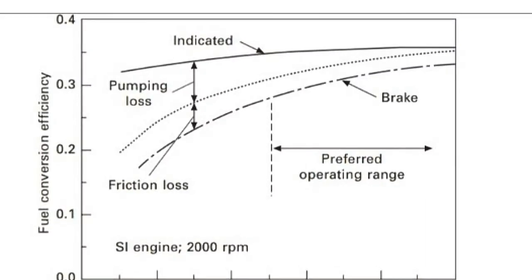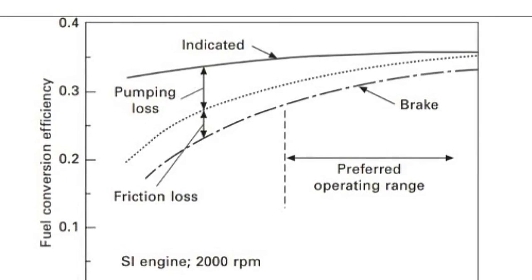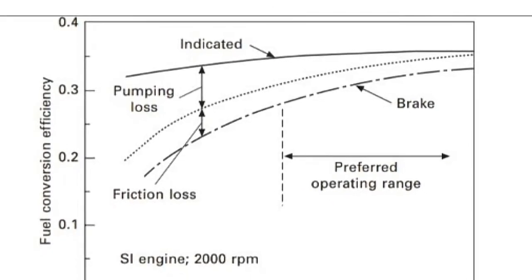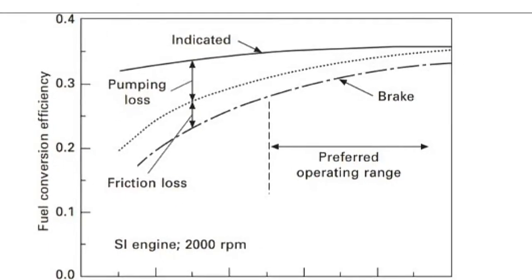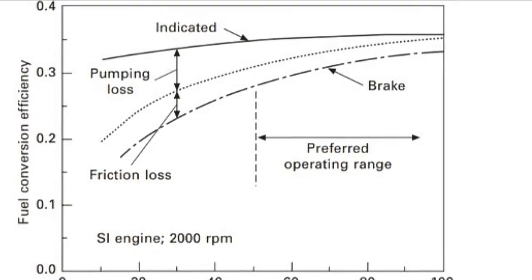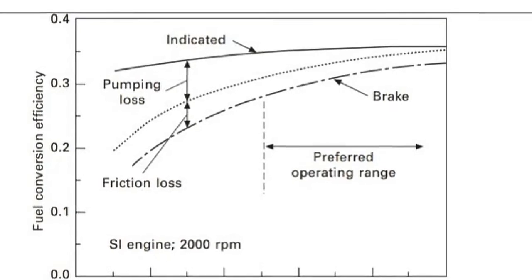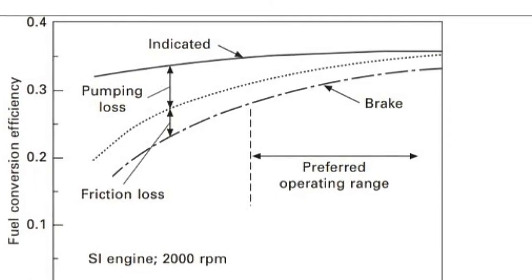This graph shows the fuel conversion efficiency of a spark ignition engine at 2000 RPM at various engine loads. The indicated power is lost by pumping loss and friction loss, and finally we get the brake power, or brake horsepower. The pumping loss is the power taken to let the air in during the suction stroke and to push the exhaust gases out from the combustion chamber. Friction losses can be reduced by engine downsizing, as already discussed.